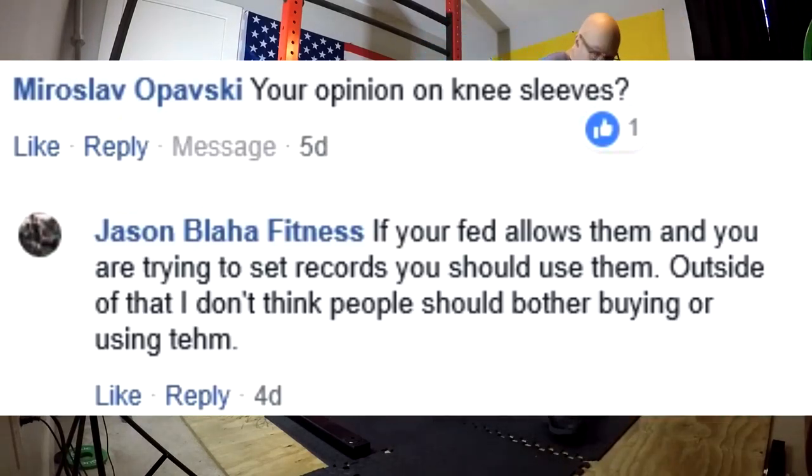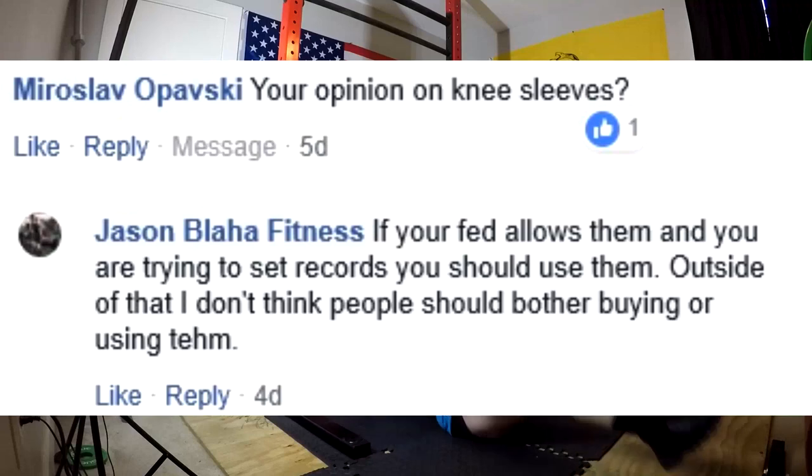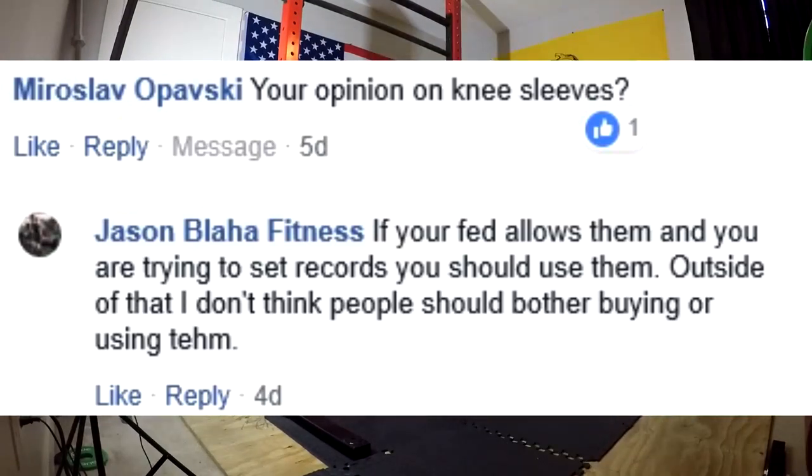People need to remember that knee sleeves don't prevent injuries. All this nonsense about keeping joints warm and all of that is BS — there's no actual reason to believe any of that. Other than maybe they might cut a little circulation so things feel a little number with really tight ones. Ultimately, sleeves exist for the purpose of allowing you to lift more weight, not through neuromuscular efficiency like a belt, but through external mechanical tension — something besides muscles lifting the weight.